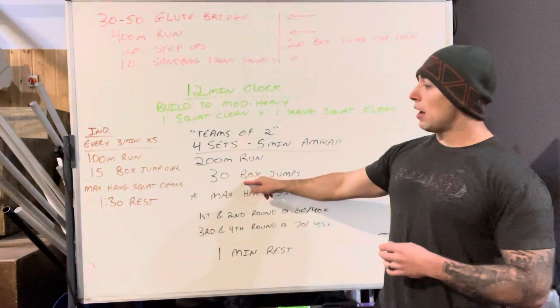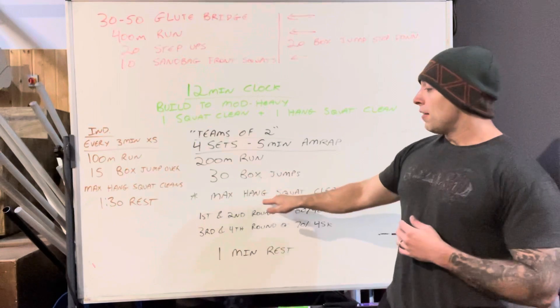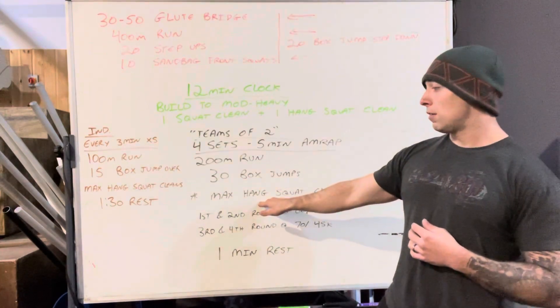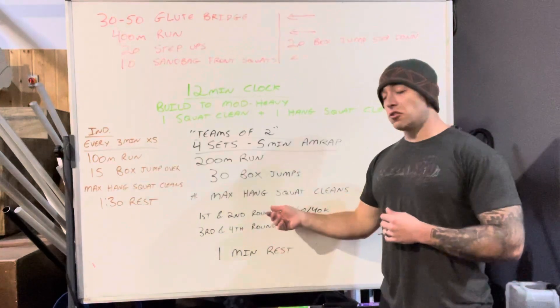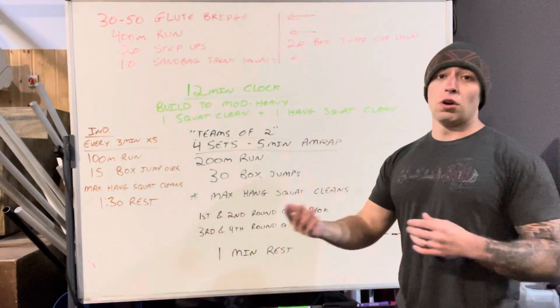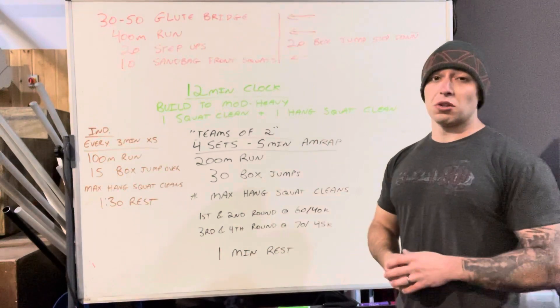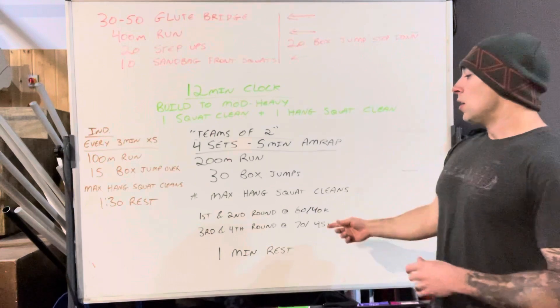Say you finish all that within two and a half to three minutes — then you're going to have two minutes of hang squat cleans, just max reps, as many as you can. There's only one person working at a time, so you could alternate singles the whole time if you wanted, or do sets of five, sets of ten — whatever works.